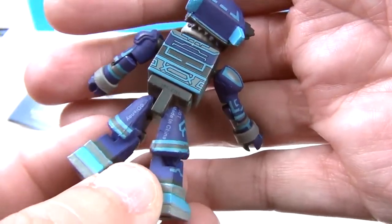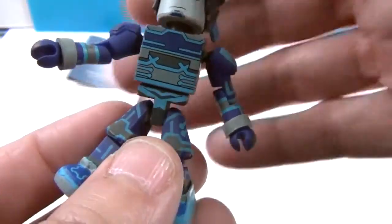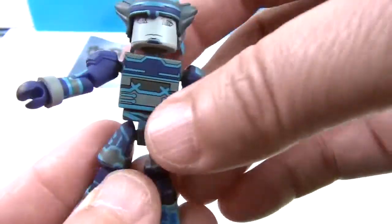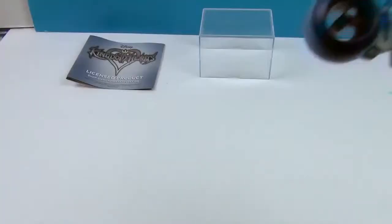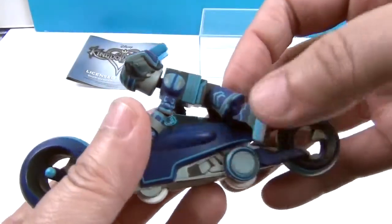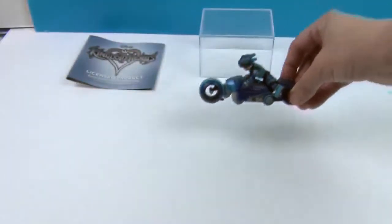Very cool — look at all the detailing. That's something about these Mini-Mates: not only do they have high articulation with 14 points for such a little figure, they have really awesome details. And then you can just fit him right on the Light Cycle, just like that. You just stick him on there — it has a little seat right there — wrap his arms around the Light Cycle, and he is ready to go.